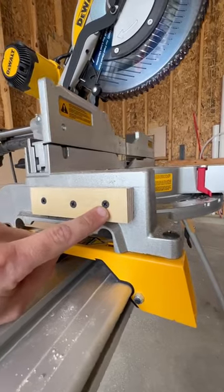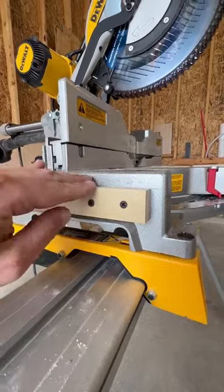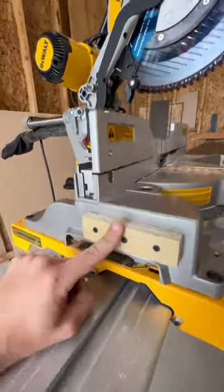Then I took a drill bit, drilled three holes, then sunk these screws in so that when I put my wings on, they sit perfectly flush with this piece.